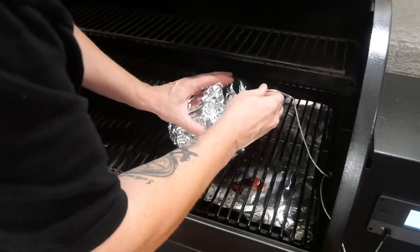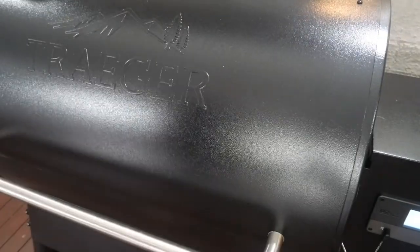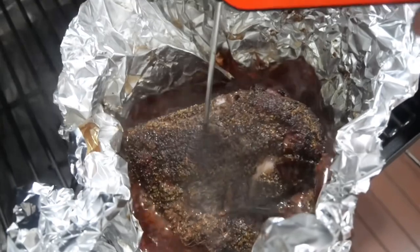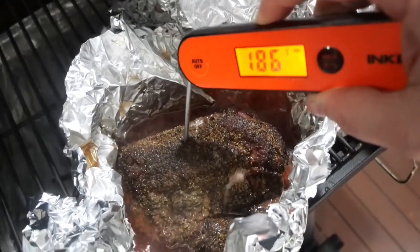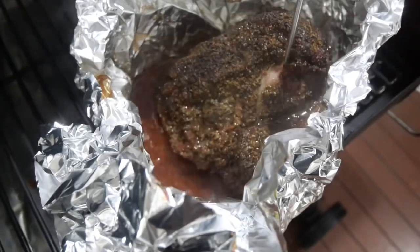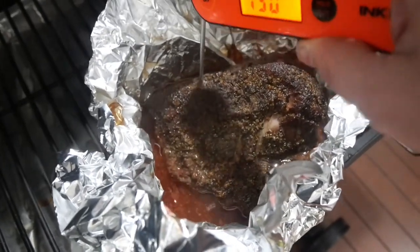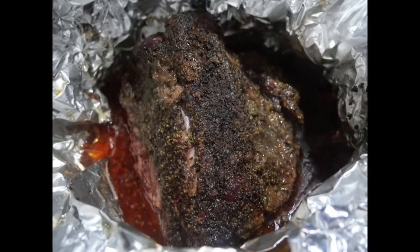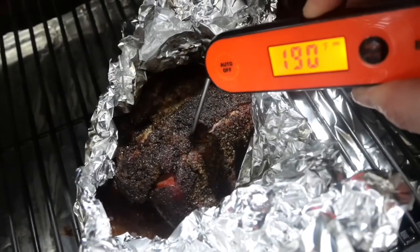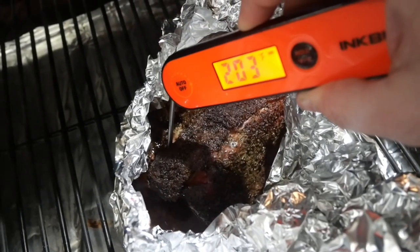Put it back into the smoker and I also turned it up to 250 degrees Fahrenheit. The Brahman hump is now at 202 degrees Fahrenheit, so I'm going to probe for tenderness and see if I want to keep going or pull it off and let it rest. A prime example as to why you can't always trust your probe - it was telling me 202 but with this it was only 180 and it was not probing like butter at all. It's definitely not probing like butter, so I'm going to wrap this up - I reckon it needs at least another 45 minutes. It went for another hour and then it was happy - hitting 205, probing like butter. I've lost a little bit of bark, but that's okay.